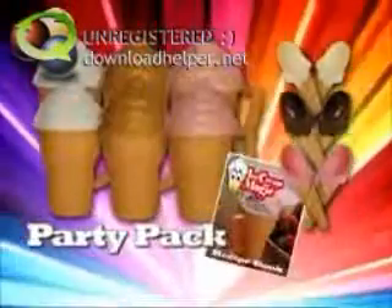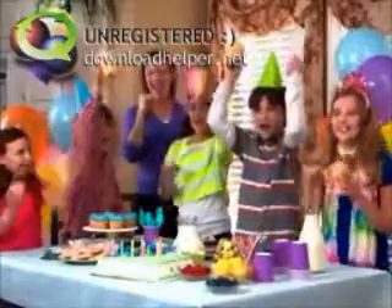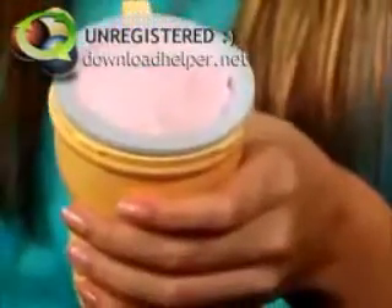Ice Cream Magic is also available in discounted party packs with everything you need for an ice cream party. Make it, shake it, and guests take it as a party favor. It's Ice Cream Magic.